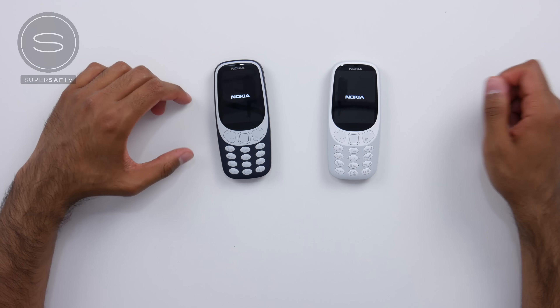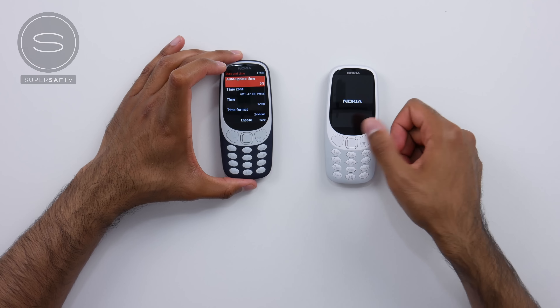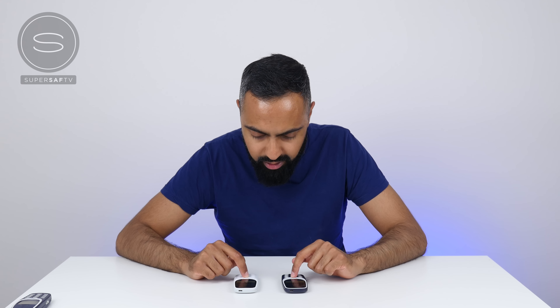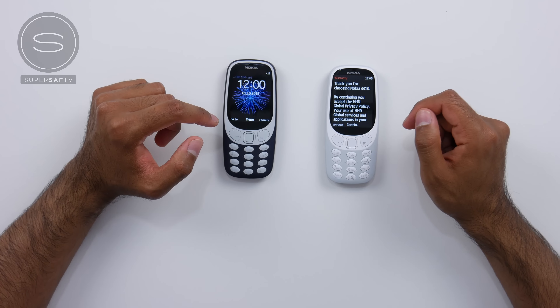There is that famous Nokia logo. Language setup, auto time update — we'll just leave these all to standard. And there we are. That was a very quick setup.